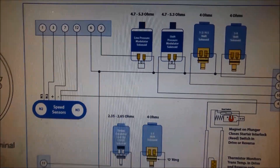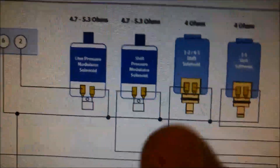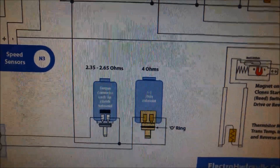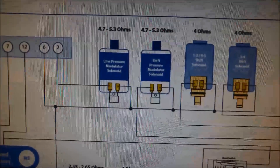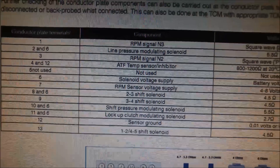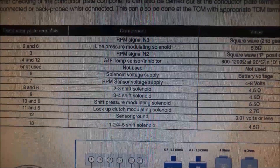It just shows you where all the little plates go on the conductor plate. That's probably a better diagram. It's got the line pressure modulator, the pressure control solenoid, shift pressure control, two shift solenoids, your torque converter clutch solenoid, and your two-three shift. You can see what the resistances should be and there are the conductor plate terminals. You can also see up here which terminals you test with your ohm meter while it's still in the vehicle. That information might be handy as well.